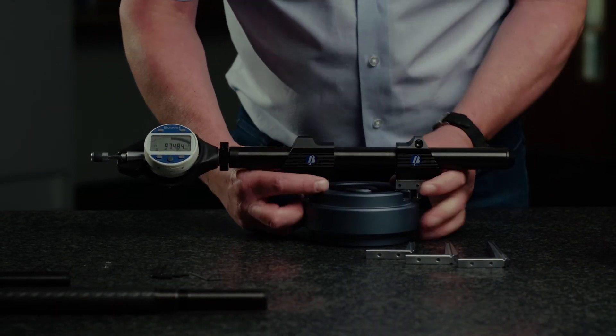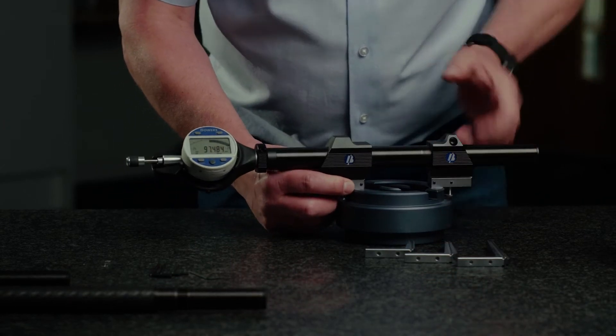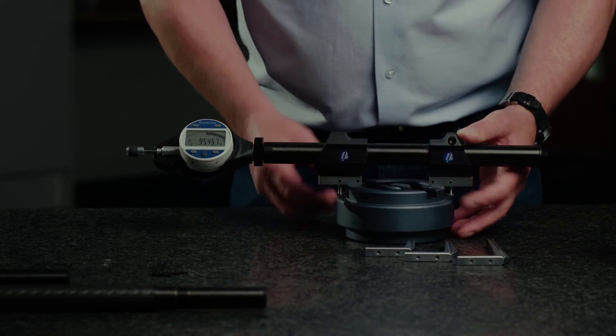Lock the anvil in position, reset the gauge, sweep through, and there we have an external measurement.